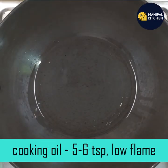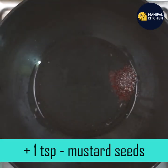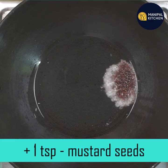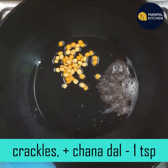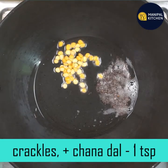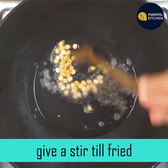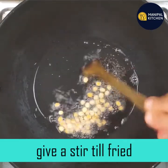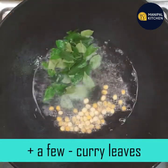If you use 5 to 6 teaspoons of coconut oil, you can add 1 teaspoon of coconut oil. You can heat the water for the coconut oil, then add 1 teaspoon of coconut oil and water together.